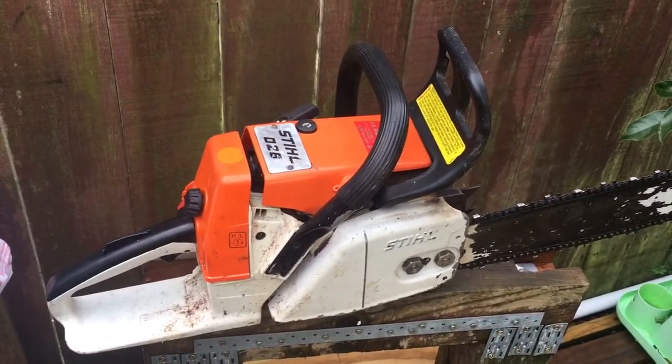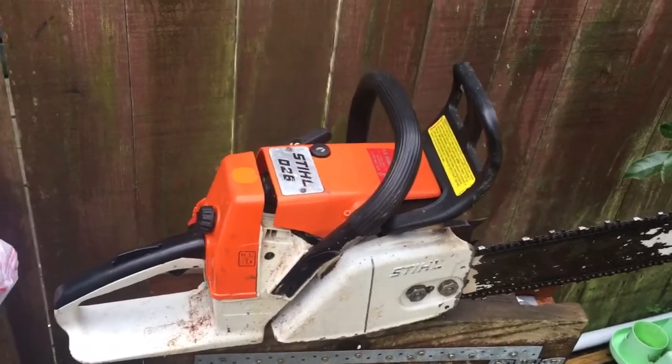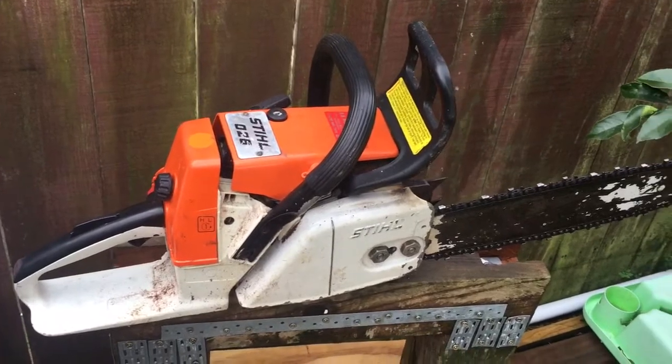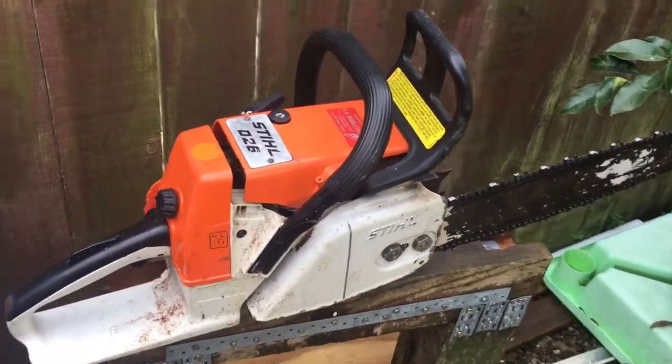The stage I'm up to now — I've just got the saw, I'm getting pricing for parts, and we're gonna go from there. But until next time, Stihl for life — catch ya.